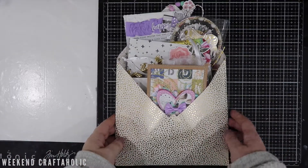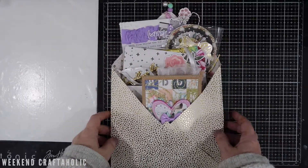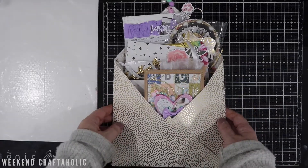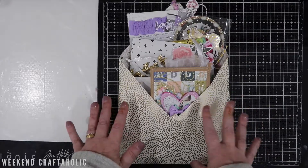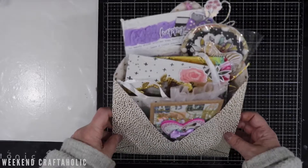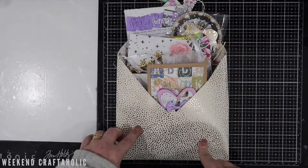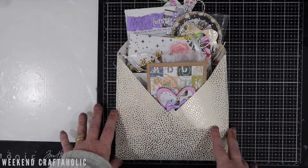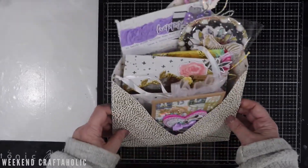Hi, it's Karen the Weekend Craftaholic and I have got some incoming Happy Mail to show you. If you've seen my video for my 2020 plans, Happy Mail was hot on the list. This is something I've been wanting to do more of this year, so I was super stoked to see that Jamie was asking people on Instagram if they were interested in a Happy Mail swap. I'm going to put Jamie's links below — she has YouTube as well as Instagram and she's a really creative scrapper who's also Australian, lives in Queensland.